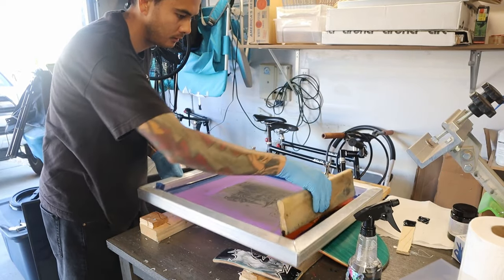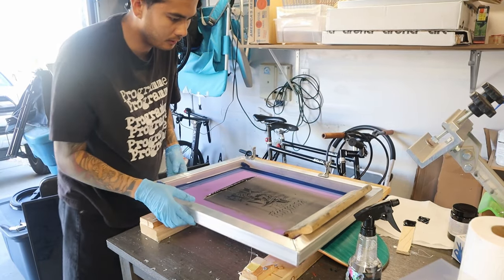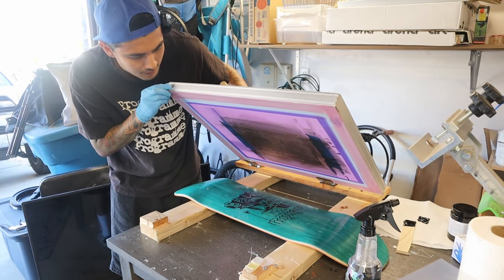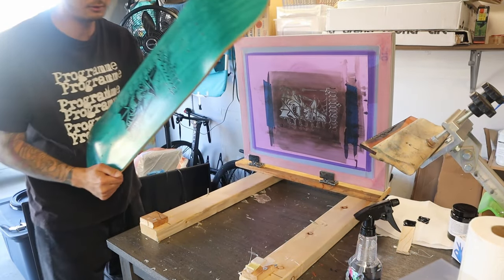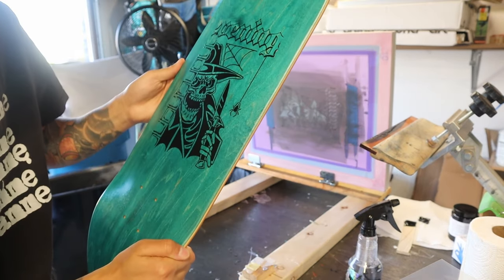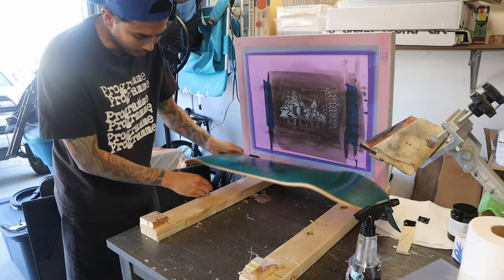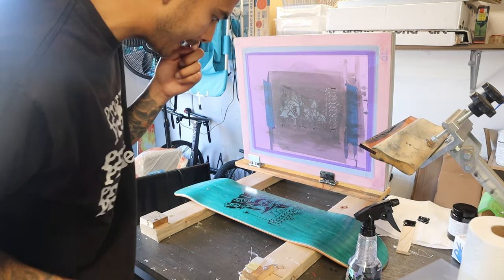The beauty in this is I can wipe it off and start again. Flood the screen first, get rid of that, throw it down — here we go one more time. That came out better. I was a little light-handed on the left side and didn't get an even pull, so I'm going to redo it. I'm feeling way more confident. I just have to worry about how long it takes to dry and how well it will weather the abuse of skateboarding.